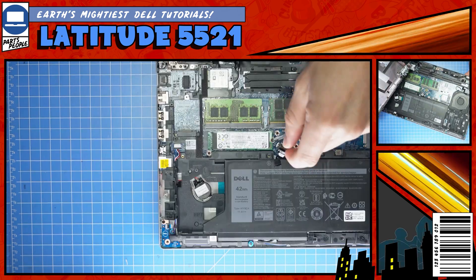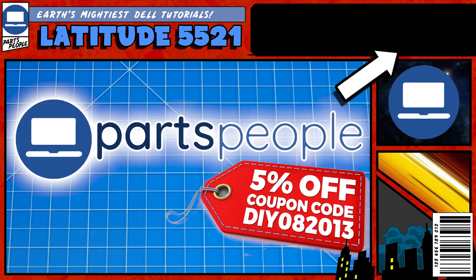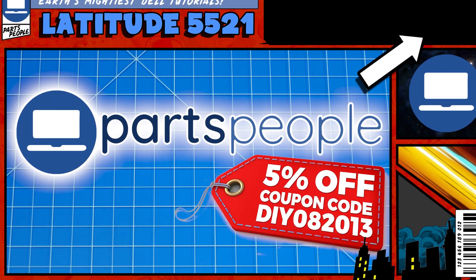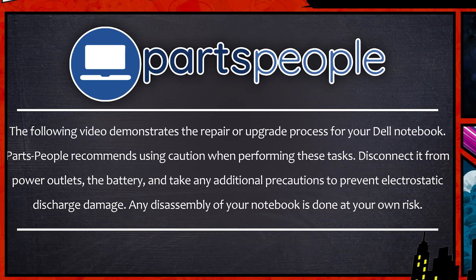Do you need to remove the solid-state drive on your Latitude 5521? Well, I'm going to show you how. You can click the top right of the screen to find this part, tools, or additional help on our website. Now that that's out of the way, let's jump into it.